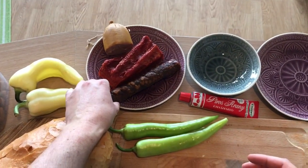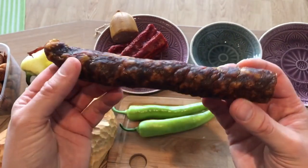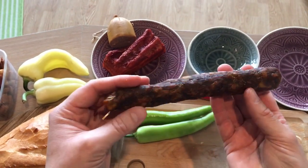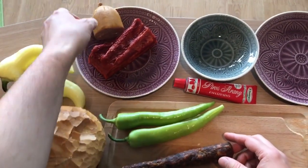And this is Kolbász, a smoked dry sausage. It's made of pork meat, red paprika powder, garlic, ground cumin, and black pepper. This is homemade, not from a shop — I got it from a friend.